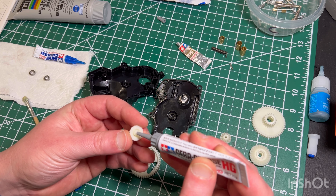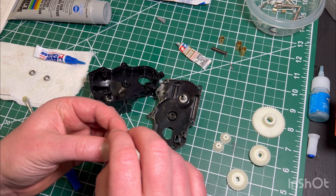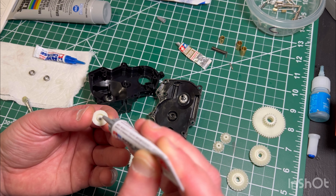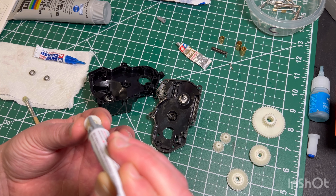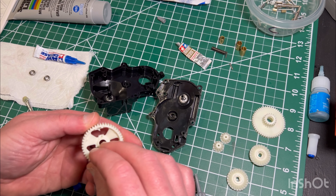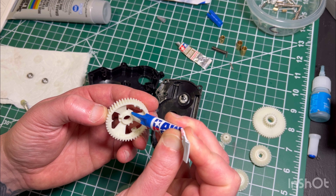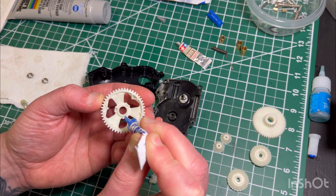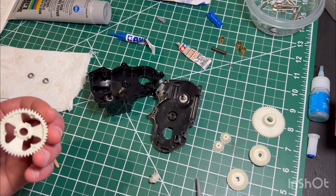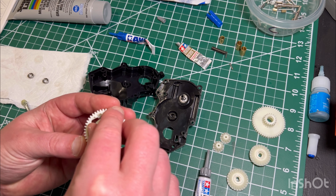This grease is super sticky and tacky, so if you're not paying attention it ends up all over your hands and everywhere. You can use a little foam brush applicator or the grease nozzle itself. Depending on how much you use is how stiff or tight those gears are going to be, so I recommend playing around with it. There's no set amount — as you get used to it you'll feel it. You can start with a little bit, semi-assemble it, move it around, and see how it feels. If it's not too sticky you can add a bit more.